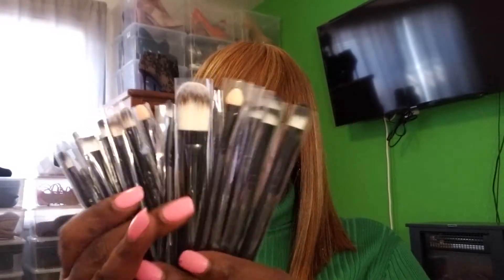I got brushes for your eyes and for eyeshadow — stuff like that — and it was $10 and you get a nice amount of brushes. There's a card that tells you what you want to use them for and everything. I thought that was cool.